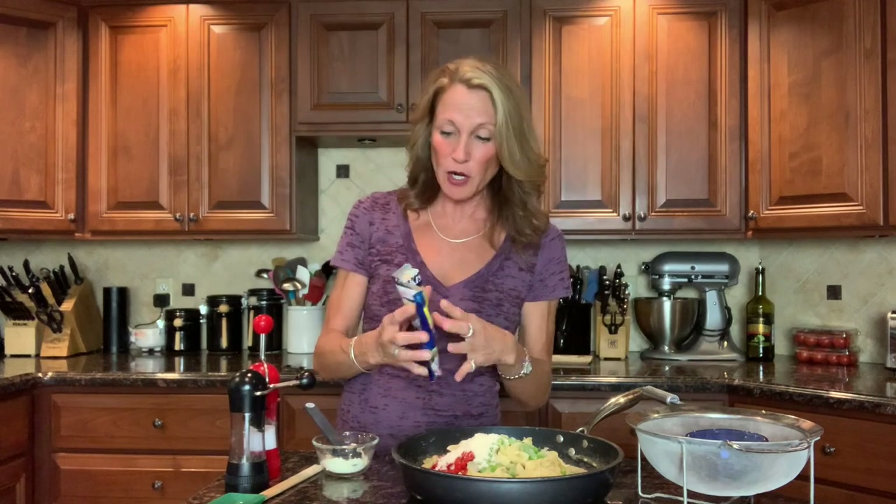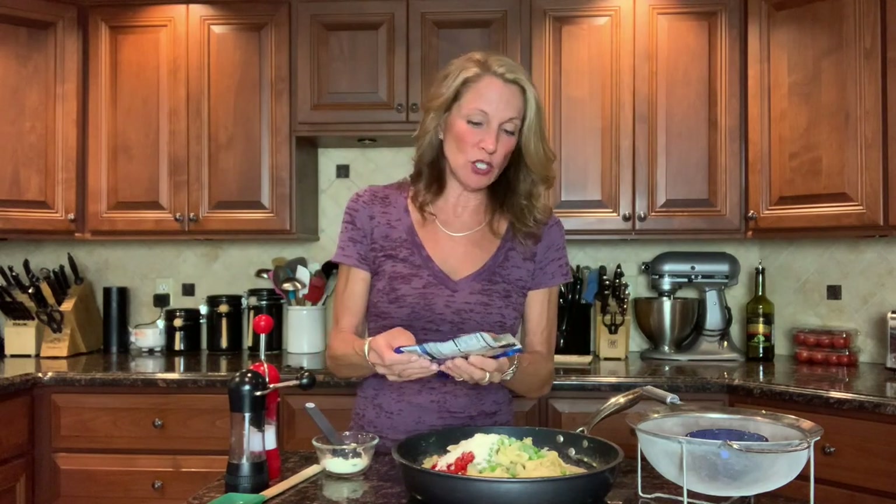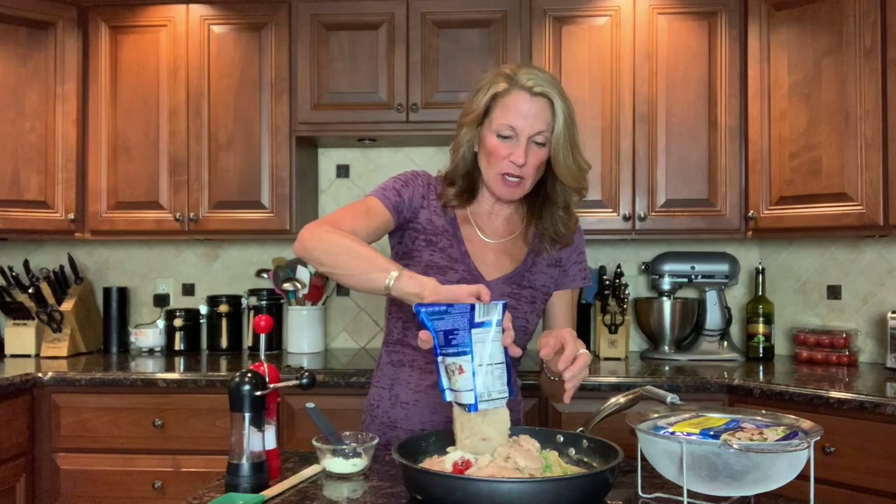And then 12 ounces of tuna — I chose albacore white tuna in a pouch packed in water. You can choose light or albacore, pouch or canned. If you can, try to use water-packed; that's better. If you only have oil-packed, don't fret — pat it dry because you don't want a greasy dish, and oil-packed can add a bit too much oil. This will end up being a little more than 12 ounces since each pack is 6.4 ounces, but no problem.